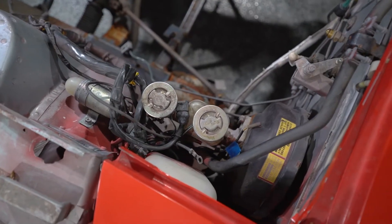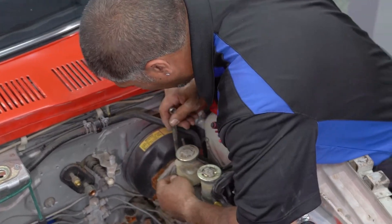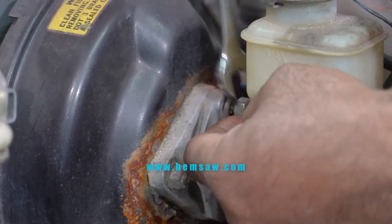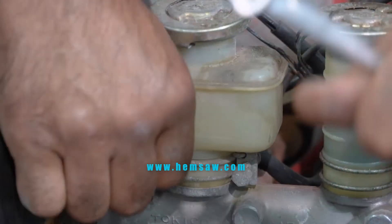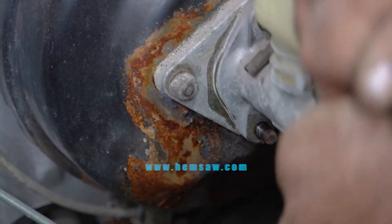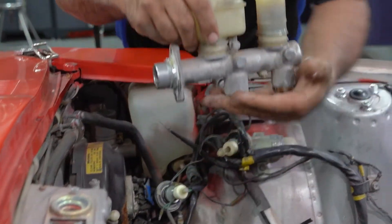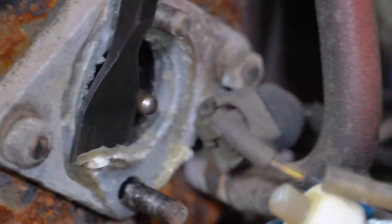Whenever you guys are working on a brake system or even a hydraulic clutch system, they're going to take brake fluid. Brake fluid is very corrosive when it touches paint, so make sure you cover anything up that may get exposed to brake fluid, and if you get it on there, wipe it off really fast and you should be okay. Make sure you're using a line wrench. You can see the gap in it — what it'll allow you to do is go right around that line. If you use just a standard wrench, you stand a real good chance of rolling your edges, and then you're going to have some real difficulties trying to take it off.